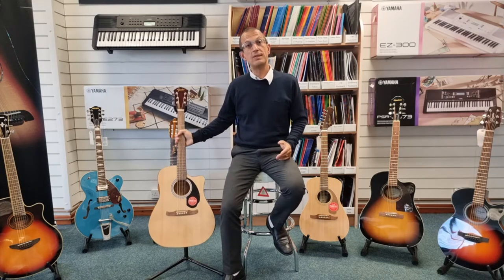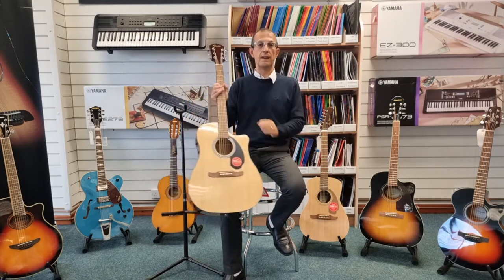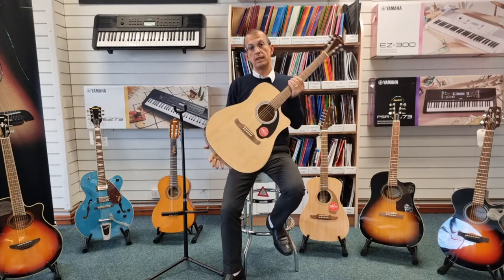Hello, I'm here at Rimmers Music and today I bring you this — the Fender FA125CE acoustic guitar.